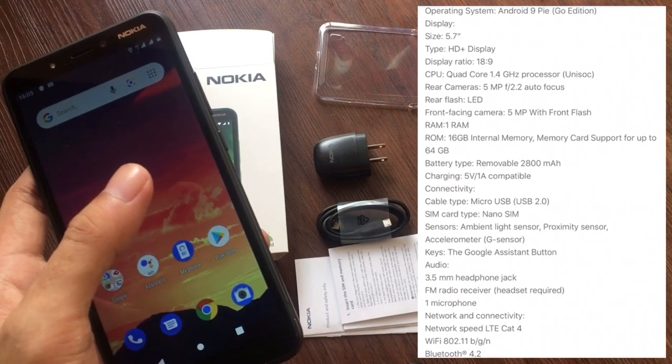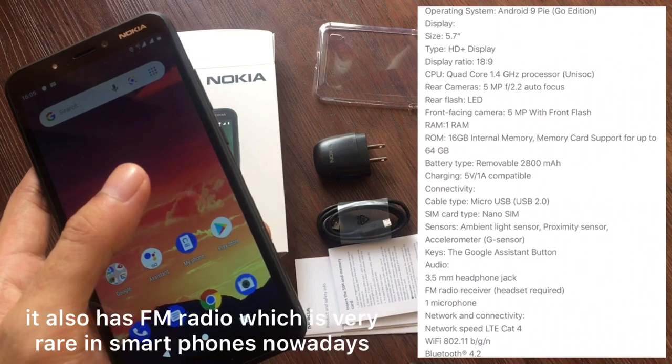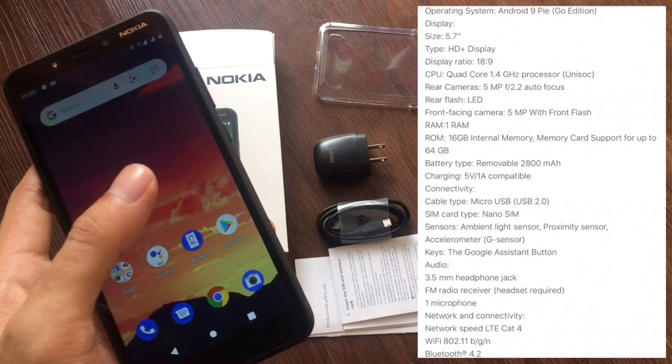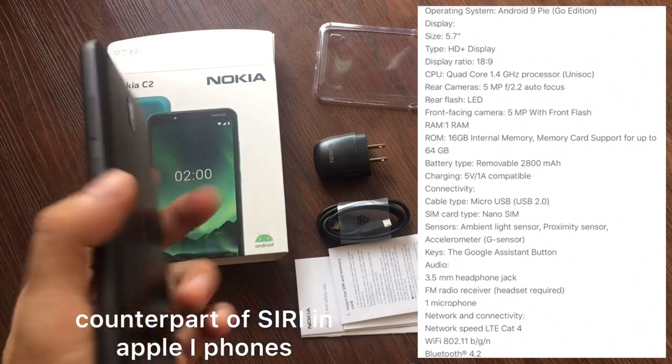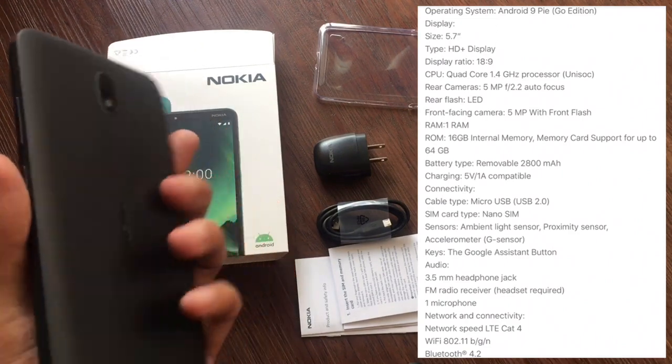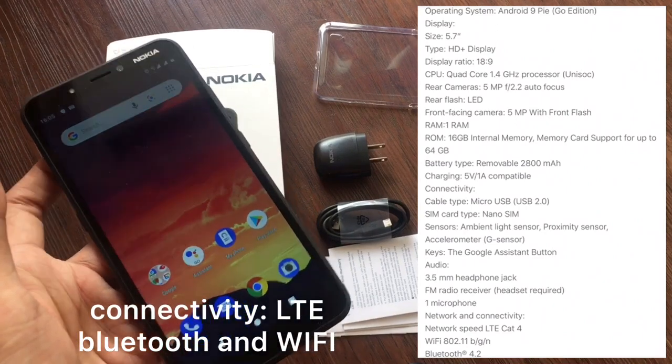It also has FM radio, which is rare in smartphones nowadays. There's also a Google Assistant button — the counterpart of Siri on Apple iPhones. For connectivity, it supports LTE, Bluetooth, and Wi-Fi.